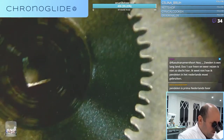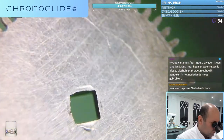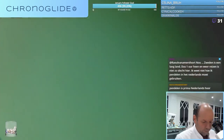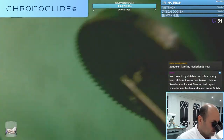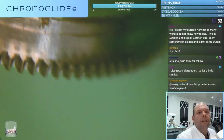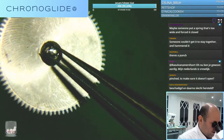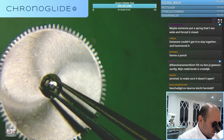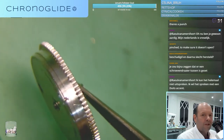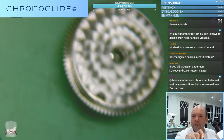Now we have the ratchet wheel. It looks very strange. Let's see if the teeth are all okay.